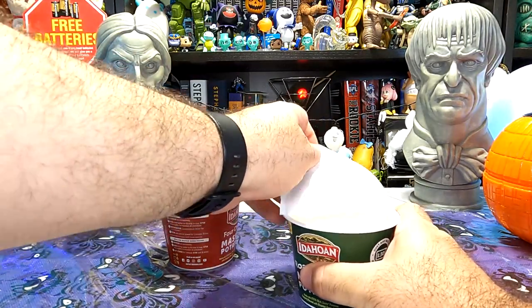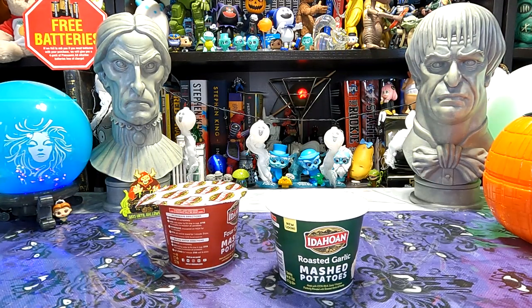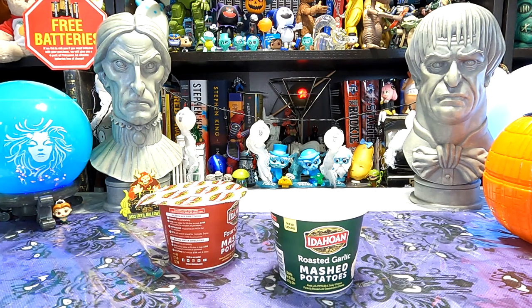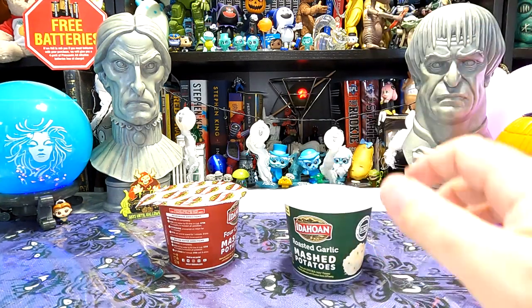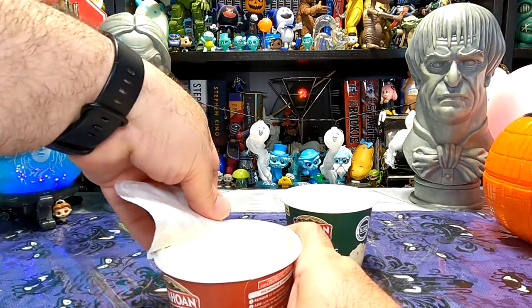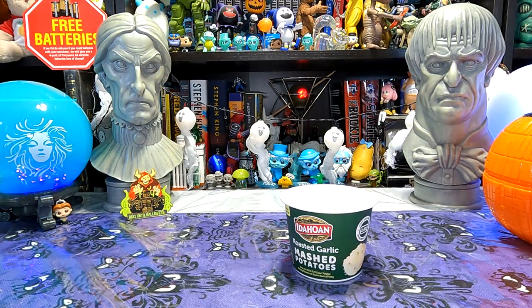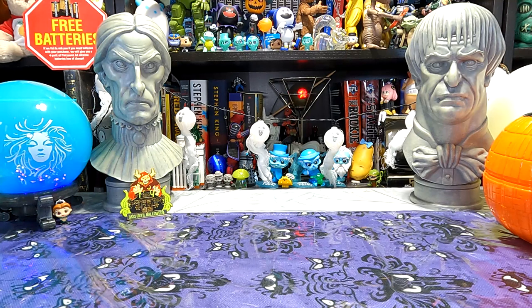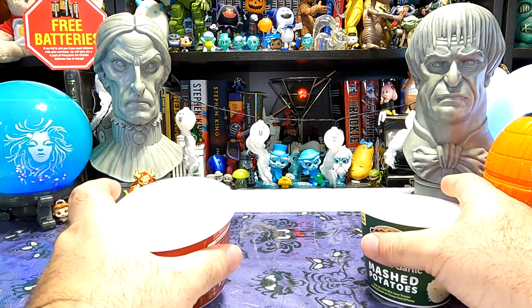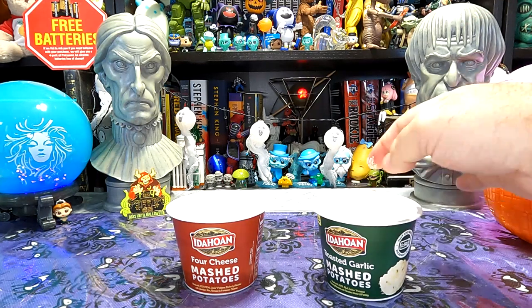We've got a nice little plastic cup with a clearly marked fill line — always nice to see. There's our potato powder. This is probably very similar to what was in the Van Leeuwen ice cream, just clumped together to give a fry texture. It smells very garlicky and creamy — it smells really good. The cheesy one looks similar but more orangey, presumably from all the cheeses. It sounds different too — rougher — like there are bigger chunks of cheese in there. Let's just try a little bit on the finger.